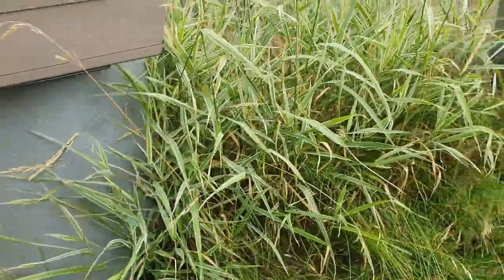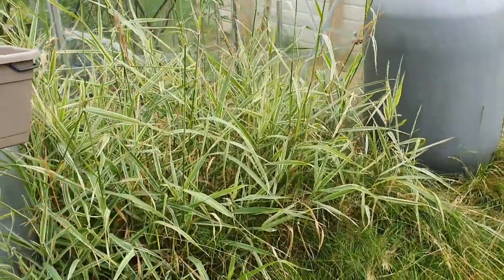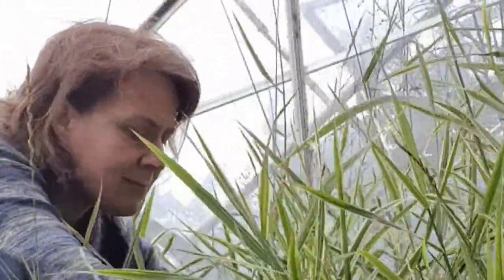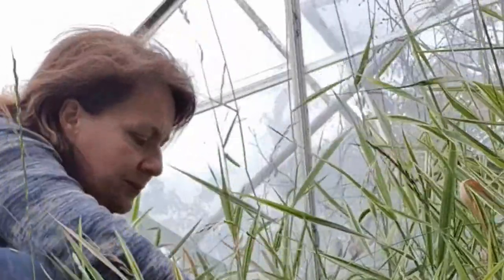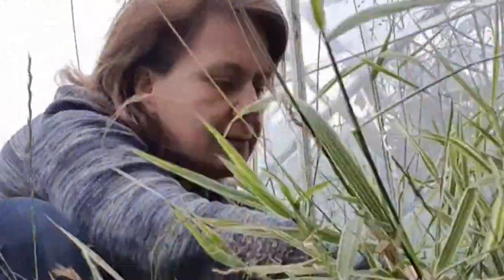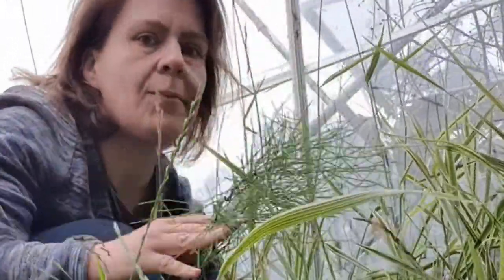Bei den Freilandtomaten brauchen wir noch etwas Mulchmaterial. Die Ziergräser gehen gerade in die Blüte, deshalb schneide ich die zurück und lege sie als Mulchmaterial bei den Tomaten aus. Dabei treiben die Gräser noch zwei- bis dreimal bis Ende des Sommers, und das ist ein richtig großes Volumen an Gras, was dann unter die Tomaten immer wieder kommt.